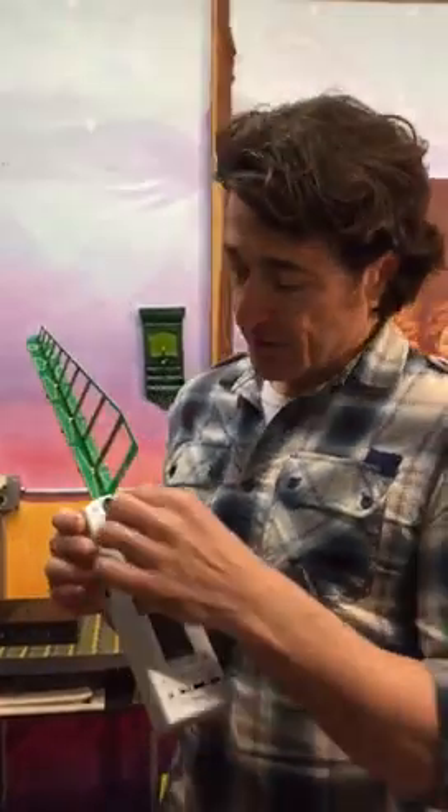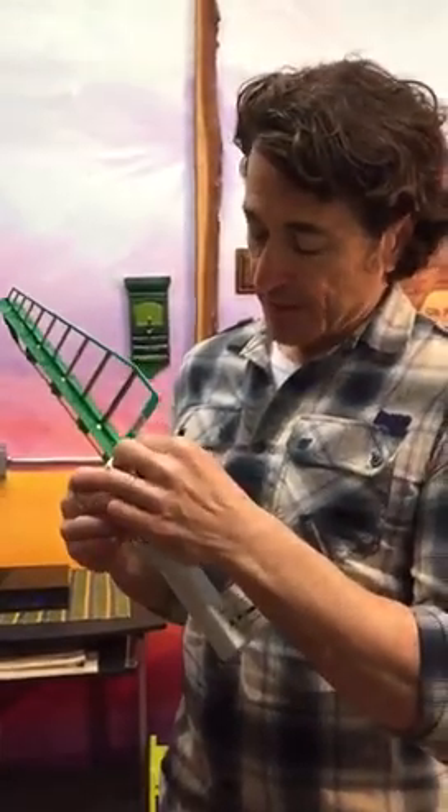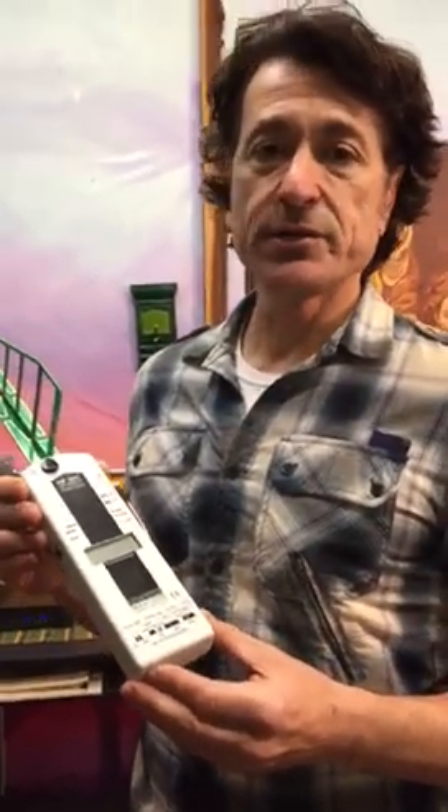I'm also going to demonstrate that you can actually do a very, very simple protection shield that can actually protect yourself from this radiation without compromising on the usage of the data that your router emits. So you can still use the internet, but eliminate all the harmful radiation.